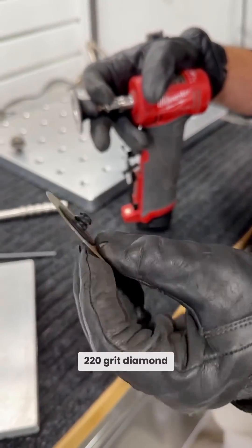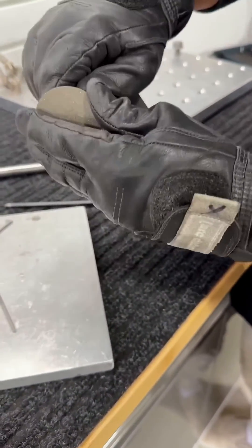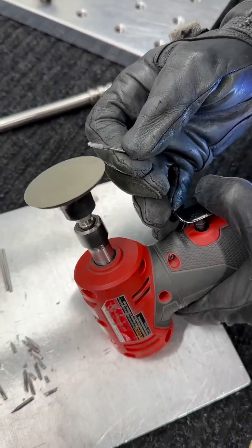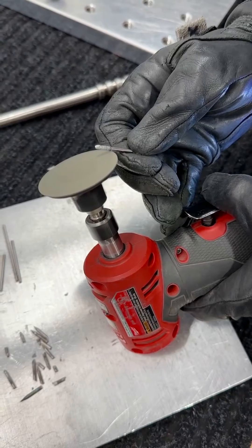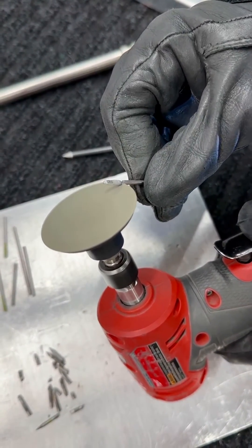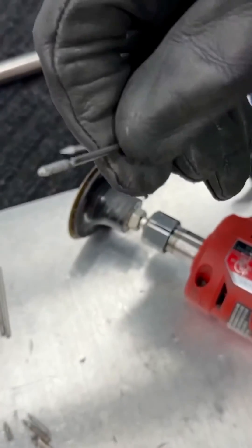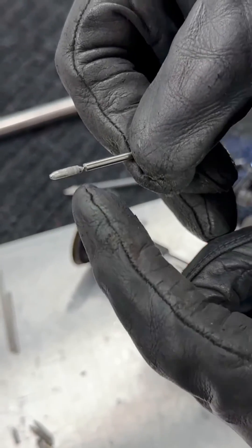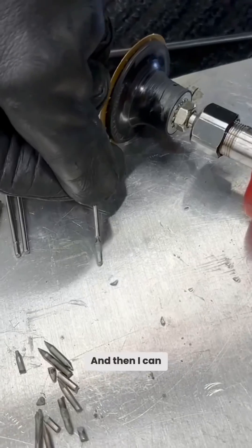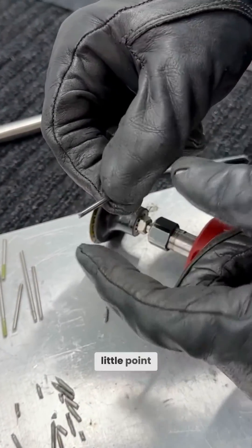This is a 220-grit diamond quick-mount abrasive in two inch. I just mount this right on the head of my grinder. I ground the tungsten just past that point of contamination and then I can just snap it off against the plate, and it gives me a pretty clean little point to start with.